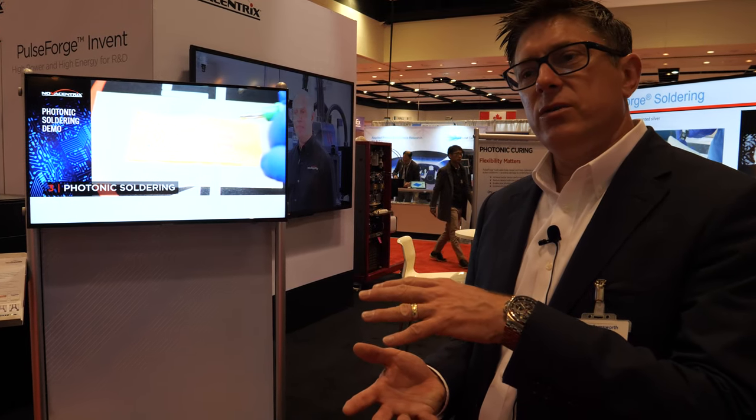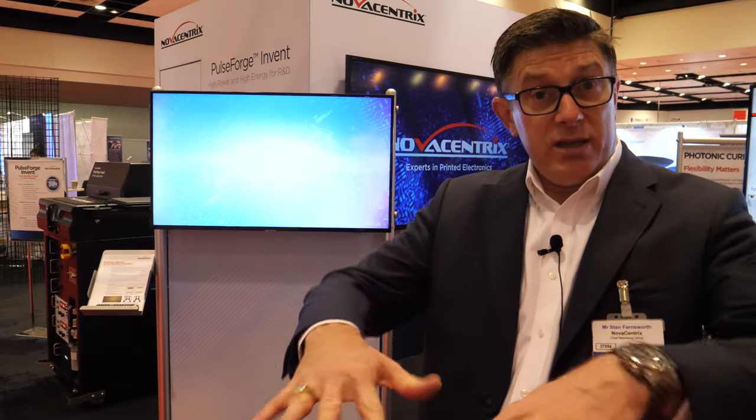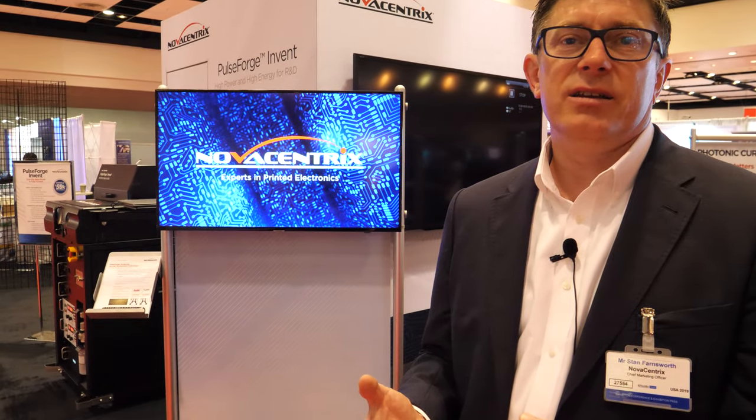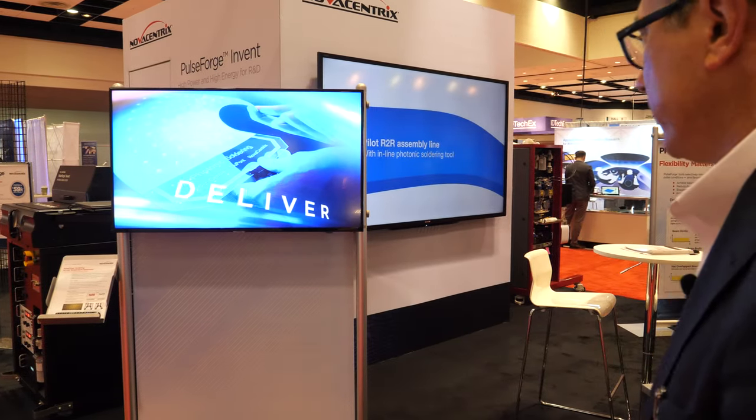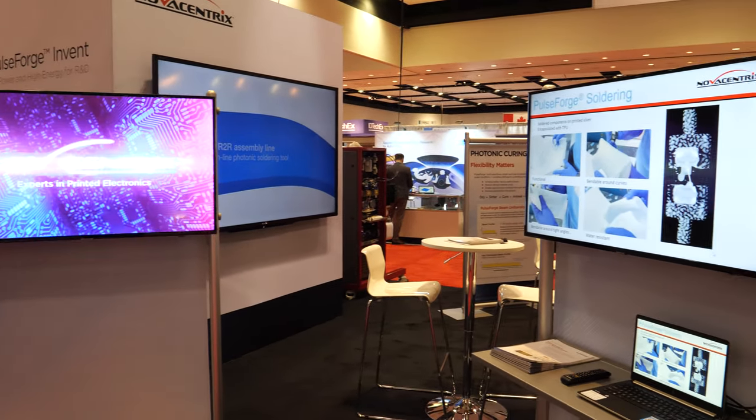When we think about flexible and hybrid electronics — wearables and foldable electronics — the need to combine the performance of traditional technologies with the flexibility and bendability of flexible substrates has necessitated solder technologies that can use accepted industry solders but on low-temperature substrates. It turns out the PulseForge tools are absolutely able to do that, and we have some exciting projects happening with that.